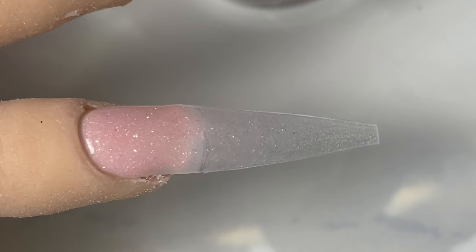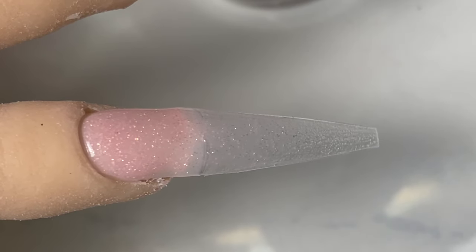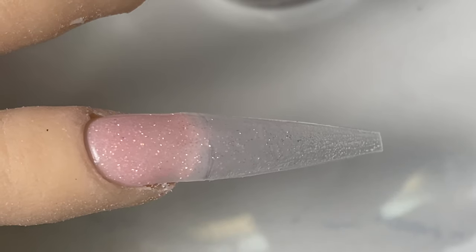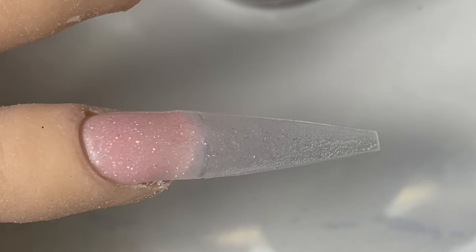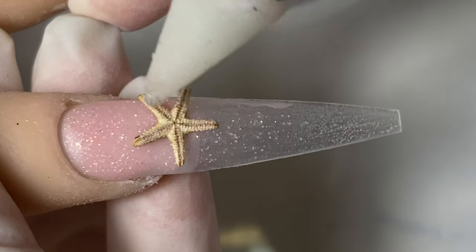Today I'm going to use number M32 from Not Polish. This color has a little bit of sparkle and it's super pretty — perfect if you want to use it with a white ombre. I'm also putting on a starfish, so while the acrylic is still wet I'm going to pick up my starfish and apply it directly on top of the wet acrylic.